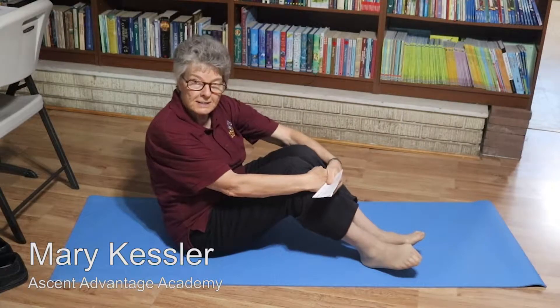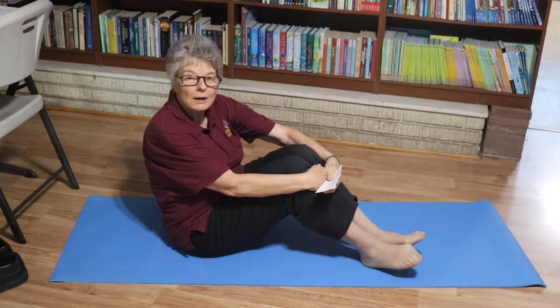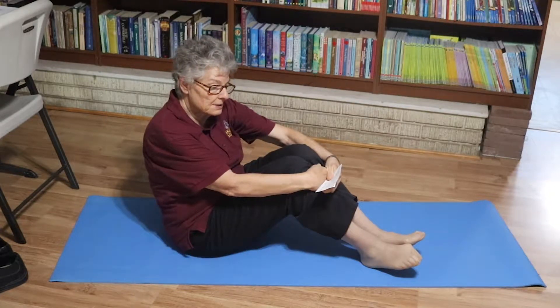This is week 26, day one. Today we're going to learn the cross crawl sit-ups. One of the first exercises you learned was cross crawl, but now we're going to do it as sit-ups.